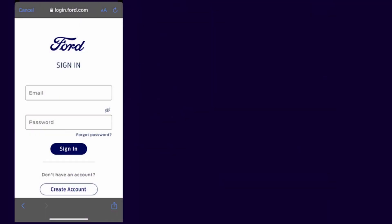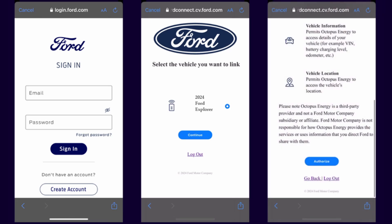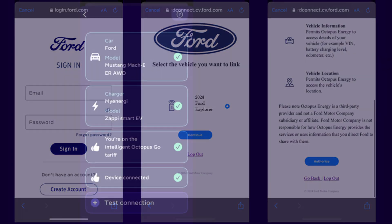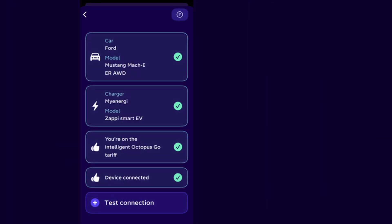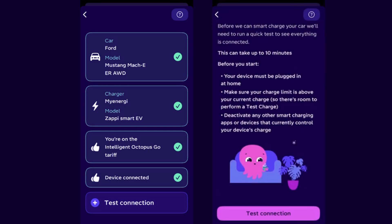Click on Connect Your Device. You will then be prompted to sign in to your Ford account. Once logged in, you will be asked to select the vehicle you'd like to link and then authorize access to control your charging. Test the connection to confirm that Octopus Energy can control your Ford — this can take up to 10 minutes to complete, and you will need to be at home with the EV plugged in.